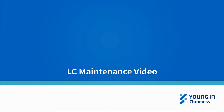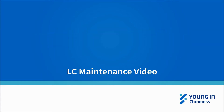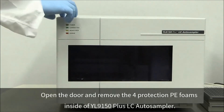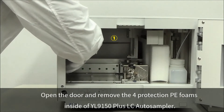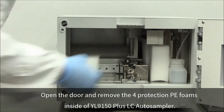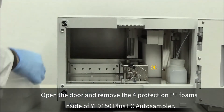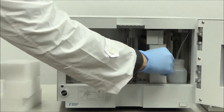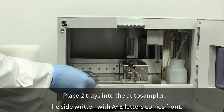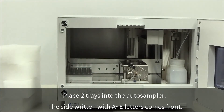This video describes how to align the WILE 9150 Plus LC Auto Sampler from the beginning of installation. Open the door and remove the 4 protection foam pieces inside the WILE 9150 Plus LC Auto Sampler. Place 2 trays into the Auto Sampler with the side written with A and E letters facing front.